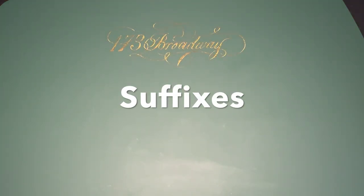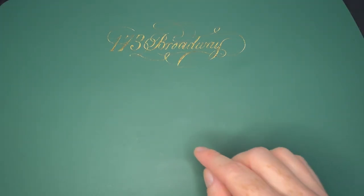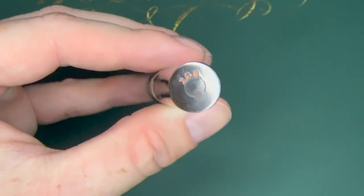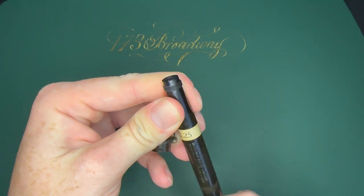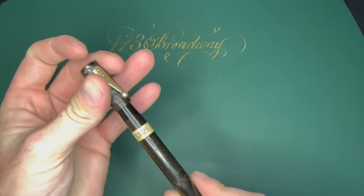Now we'll get into suffixes. If it had a one in the tens spot it usually means cone cap eyedropper, but suffixes were added to the end. If it was a 12S, it means it is a safety pen. Here's a 12S — it has that retractable nib on it. Back in the day, any safety pen was essentially just a screw cap pen.